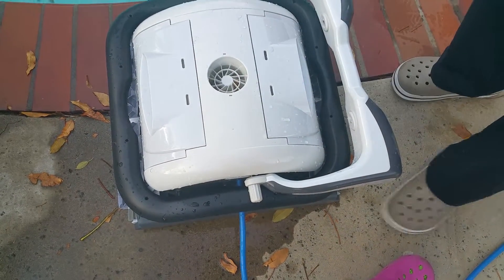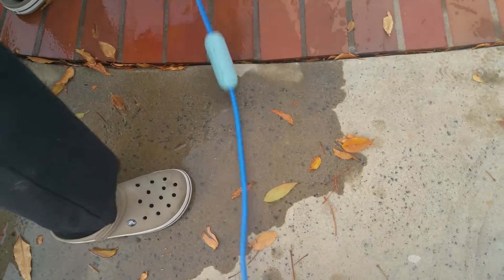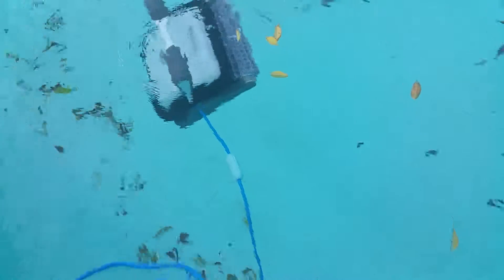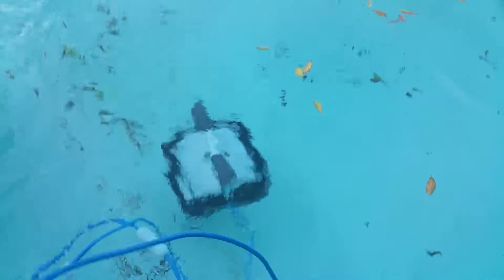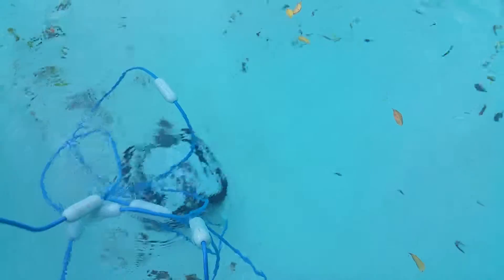Now we are going to drop it in the pool so that we can start testing. We're making all the length of the cable available for the operation. Let's get started.